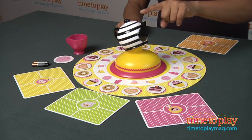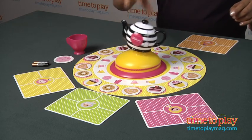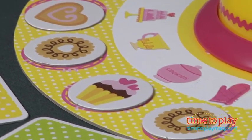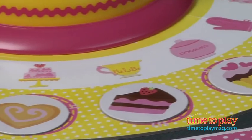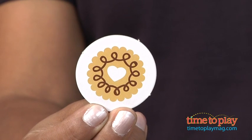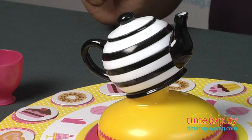The first player spins the teapot. If the teapot twinkles, look at your outer pink circle and collect the sweet token — so I get this little goodie here. And if there's no sweet on the circle, you can still take a sweet from another player's mat. But if the player happens to have the lucky cookie jar token, their sweets are safe.